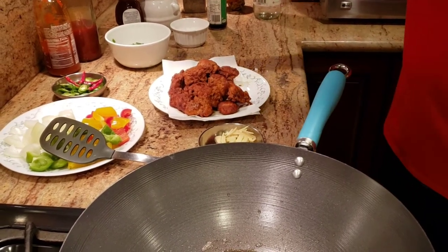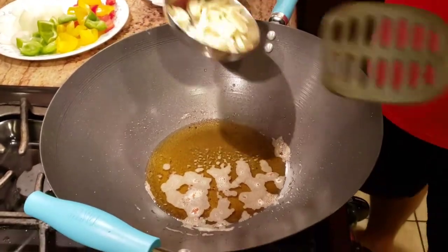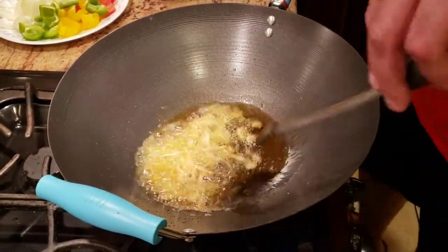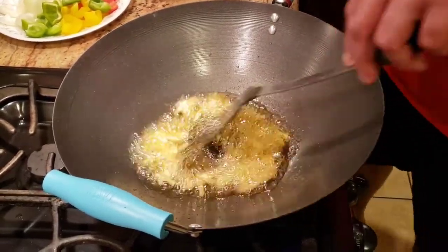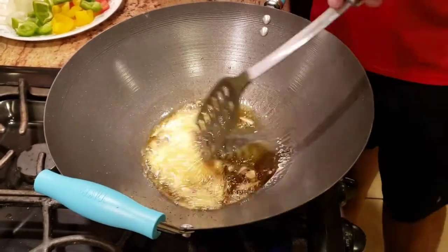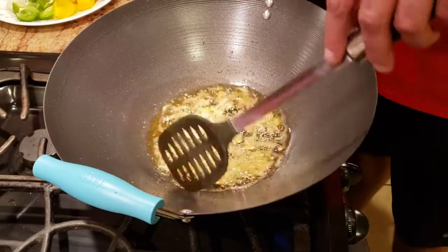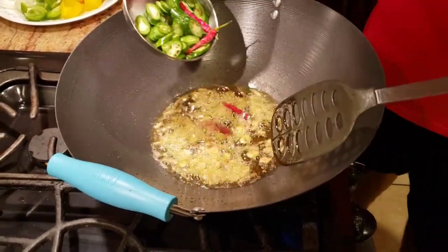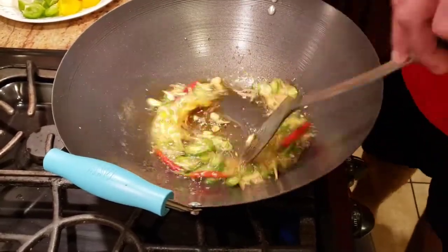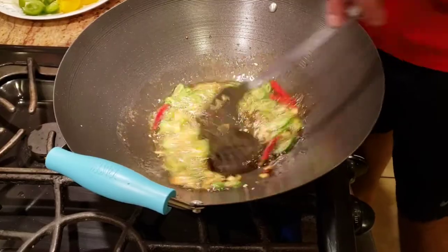In the same oil we've been frying the chicken in, we're going to add our garlic and ginger and keep it on high heat. It already has a lot of flavor infused from the deep-frying, and cooking on high heat will infuse even more flavor and give a little bit of char taste. After adding ginger and garlic, we add about four dried red chilies and about three fresh chilies chopped in big pieces. We just sauté them for a little bit.